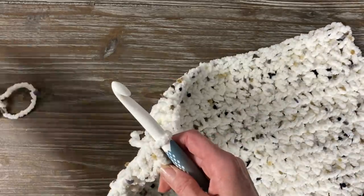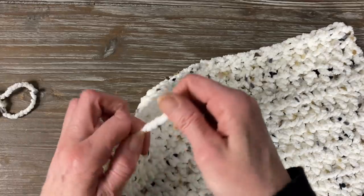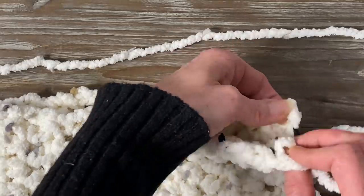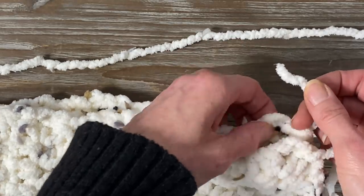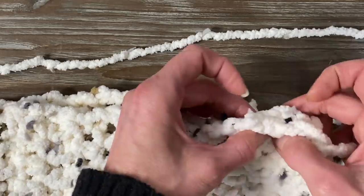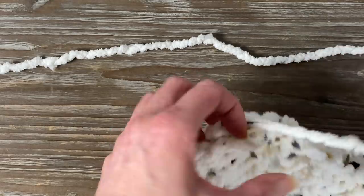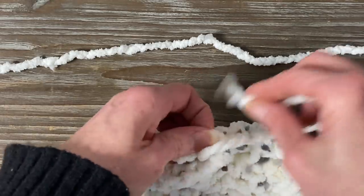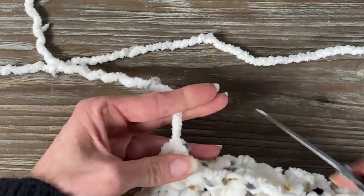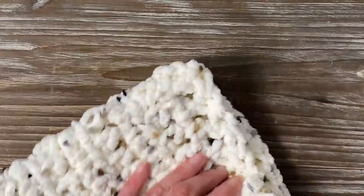Cut your working yarn off because we're going to cast off. Take the tail, go into your last loop, and double knot that to make it extra secure. Then take the two short sides and fold them together. Now take a piece of yarn and stitch the two ends together — just weave it in and out like a needle and thread, sewing those two sides together. When you get to the end, make a knot; where you started, also make a knot. So it's going to be kind of a tunnel. Once I've secured both ends, it almost looks like a placemat.